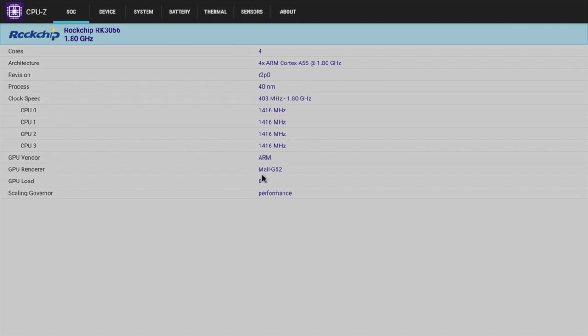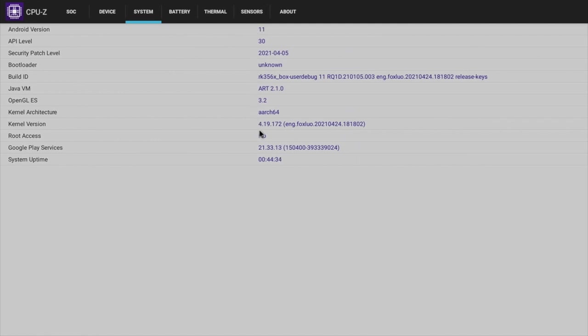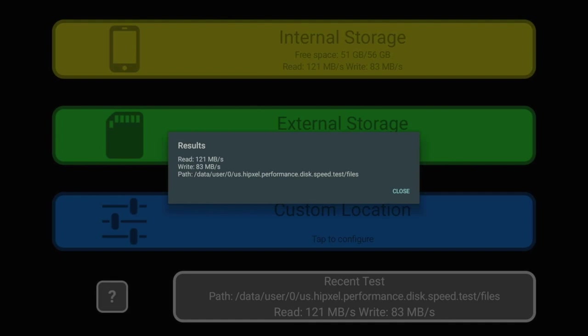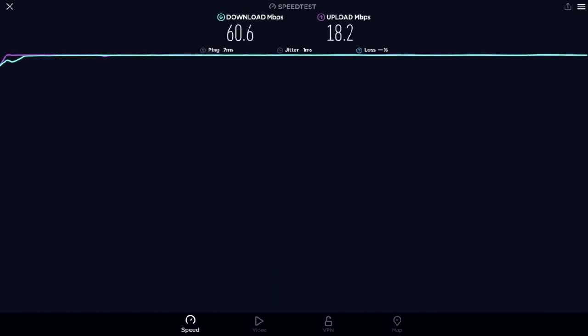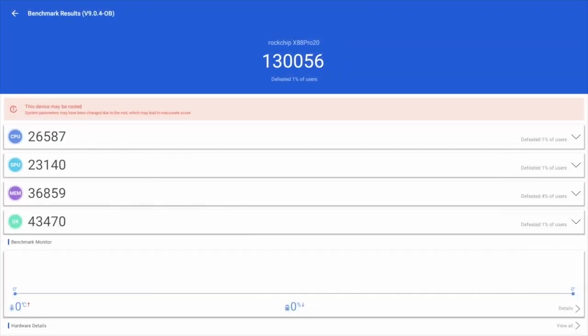CPU-Z confirms the Mali G52 GPU and Android 11, and the box does not come rooted as standard. Internal storage speed tests achieved read speeds of 101 MB/s and write speeds of 83 MB/s. The Wi-Fi speed test achieved download speeds of 60 Mbps and upload speeds of 18 Mbps. Benchmarks showed a Geekbench multi-core score of 446, single-core of 145, and AnTuTu score of 130K.